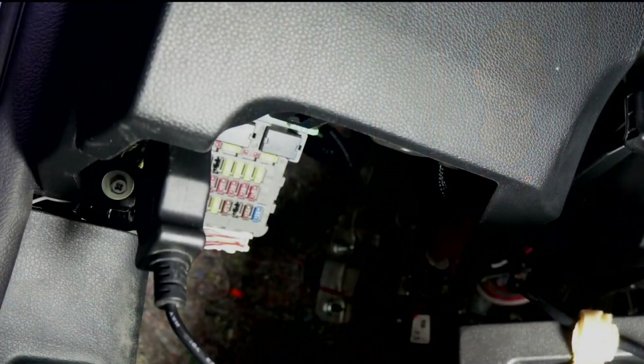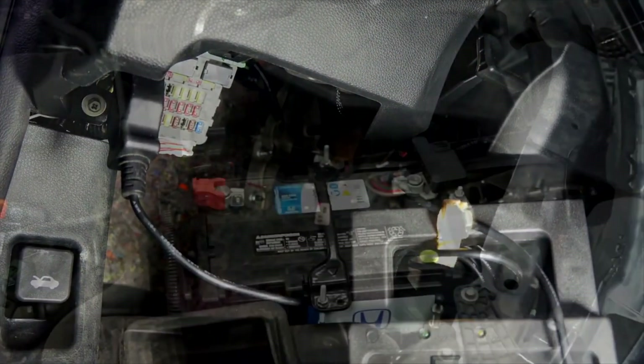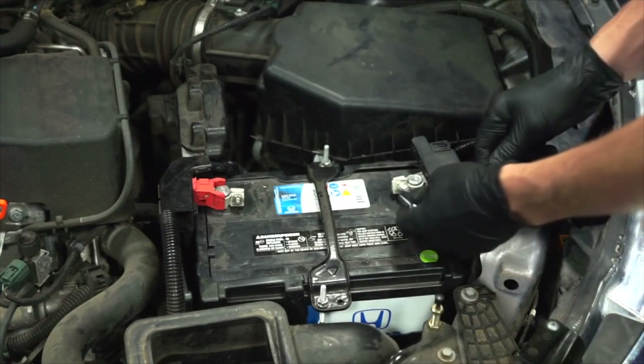Here's how it's done. We are using a memory saver to keep the vehicle's computer's memories alive when the battery is being replaced. With gloves and safety glasses on, the first step is to loosen the fastener for the negative battery cable — you'll need a 10 millimeter wrench for that.